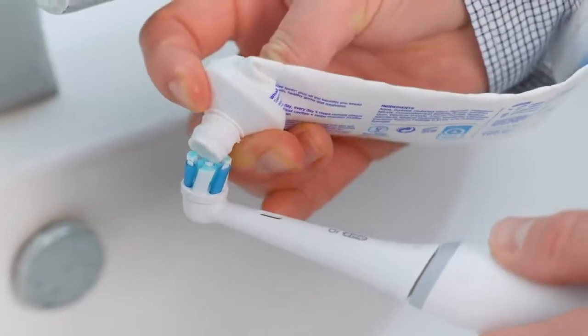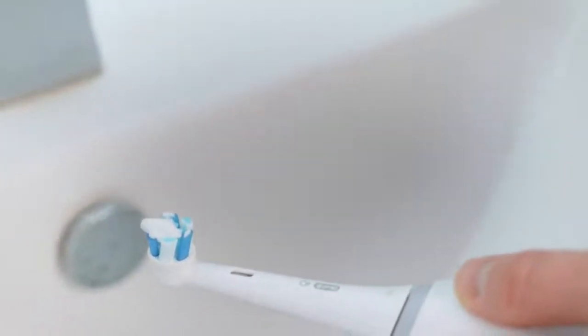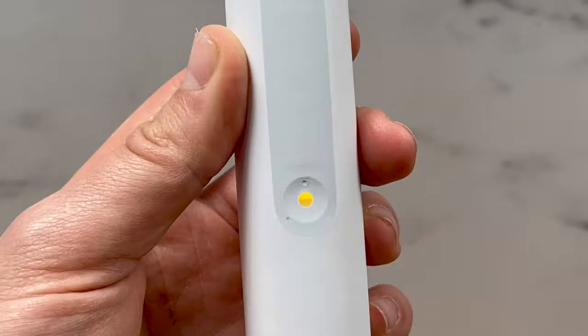Like a manual brush, the bristles need to ideally be replaced every 3 months. The iO3 has a brush head replacement reminder system to alert you when it is time. A yellow light will be lit within the cleaning mode button, and the handle will vibrate too.